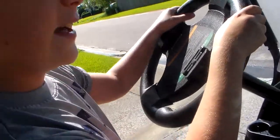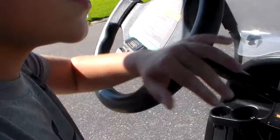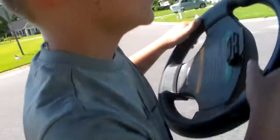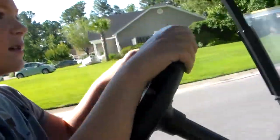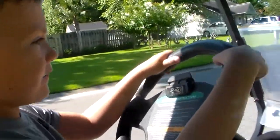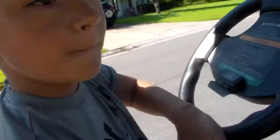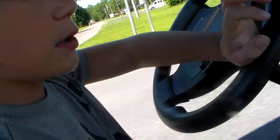We've had this for about a week and it's already very fun. It goes fast, guys — you can see it goes pretty fast, like 13 to 14 miles an hour. It is a very nice golf cart, and it is red once again.